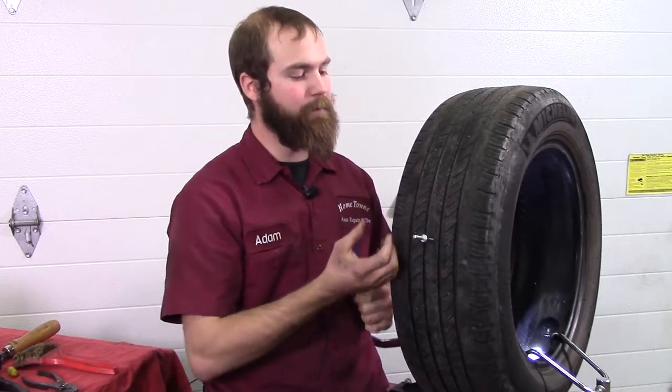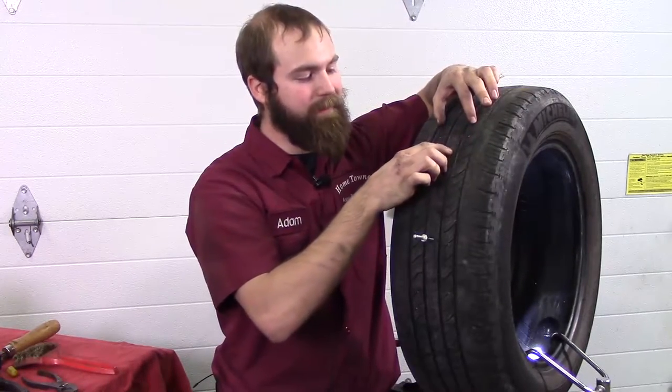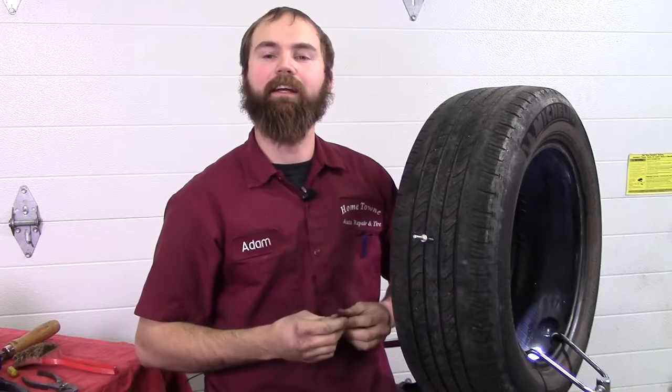And then when you get inside the tire — because we take the tire off, you never know what's on the inside. Sometimes you might have patch plugs or rope plugs. If you have patch plugs, they've got to be at least an inch apart, because if they're closer, that is not safe.